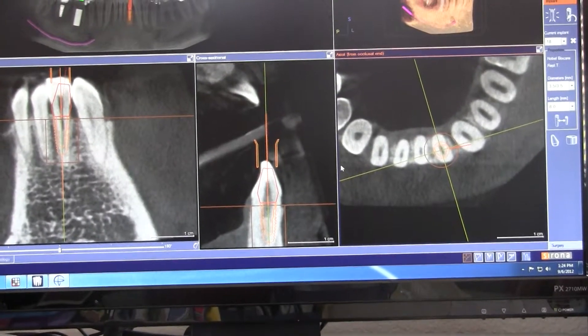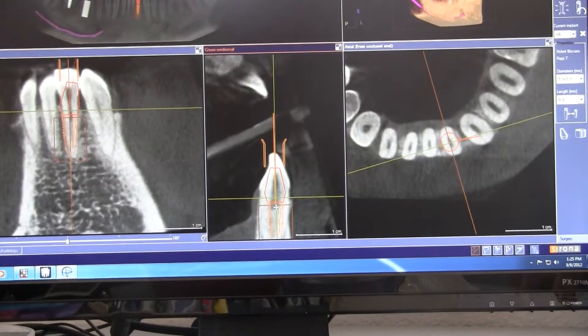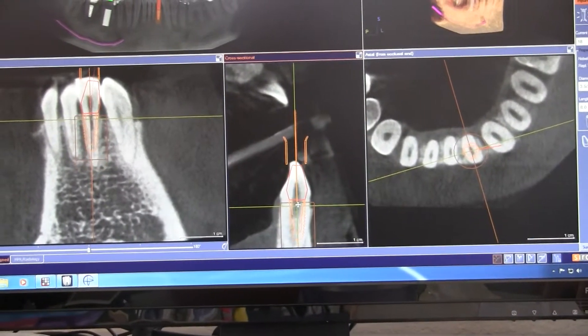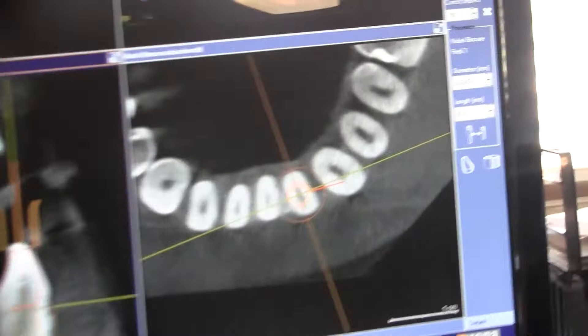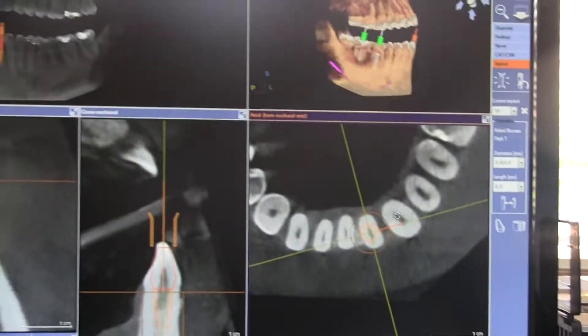You'd probably make a smaller abutment because it's not going to fly there, unless the implant was positioned differently. That line is always there for the abutment — if you do a custom abutment, yes, you can always time it.